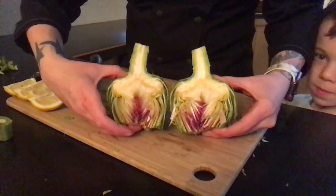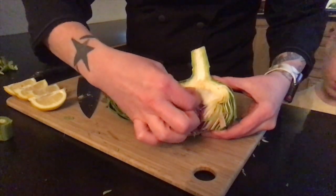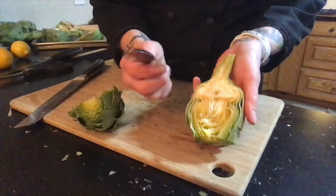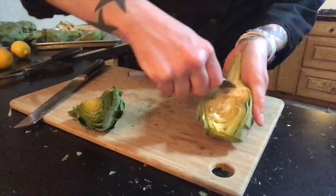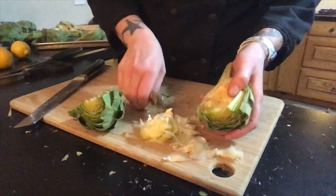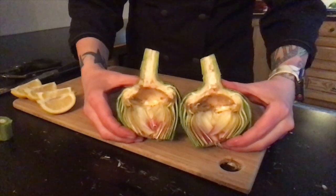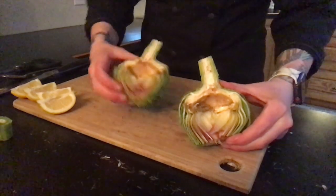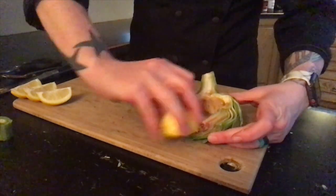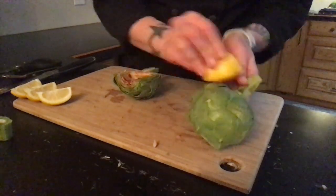Now you have the center of the artichoke. This fibrous part you are not going to want to eat, so we need to remove that. I find that using a kitchen spoon is really helpful. Make sure to get all of those hairs out. And there you have the two cleaned out artichokes. You'll want to take your lemon and rub it along all the sides of your artichoke — this will help prevent it from oxidizing and turning brown.